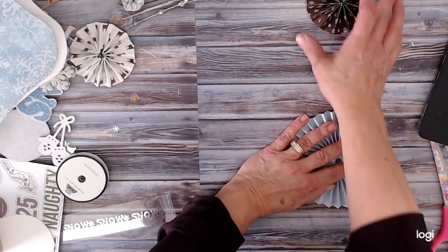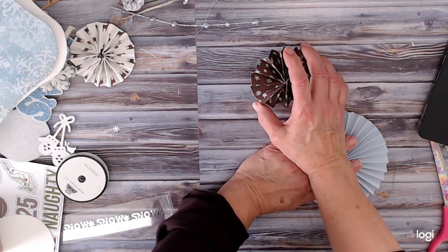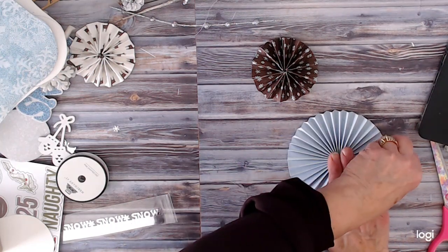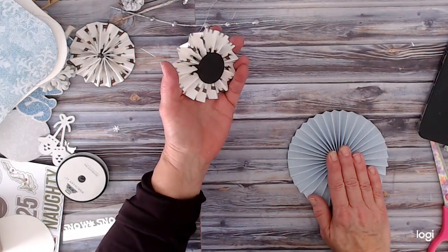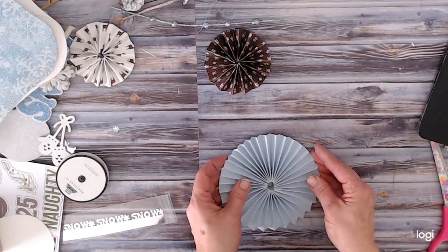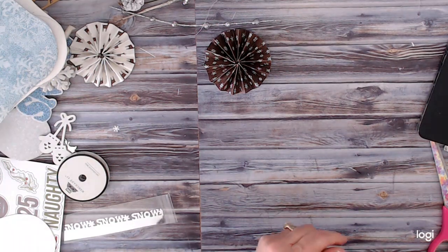I cut some on the Cricut thinking it would save time, but it did not — they were so small it was going to take ten sections to do one rosette, so I scrapped those. One had a snowflake edge but it took ten minutes to cut out, a crazy amount of time. I'm still holding this while it dries, then I'll set it aside with a weight on it to hold it down. We'll use it on a different project another time.